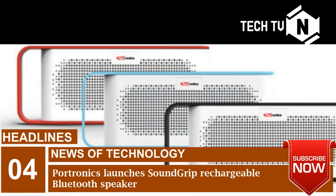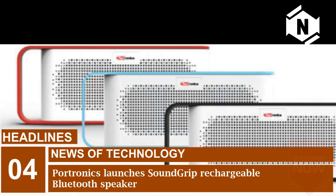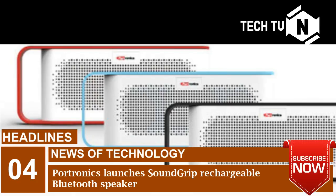Portronics has launched SoundGrip, a rechargeable Bluetooth speaker with extraordinary sound clarity, priced at ₹2,999. SoundGrip comes with a metallic handle on one side for easy grip and movement, and it weighs less than 365 grams, making it easily portable.